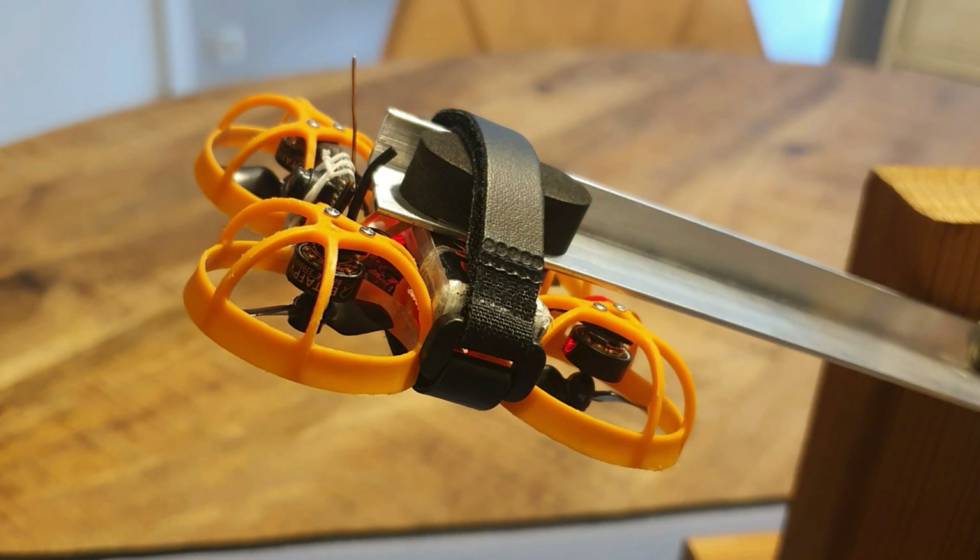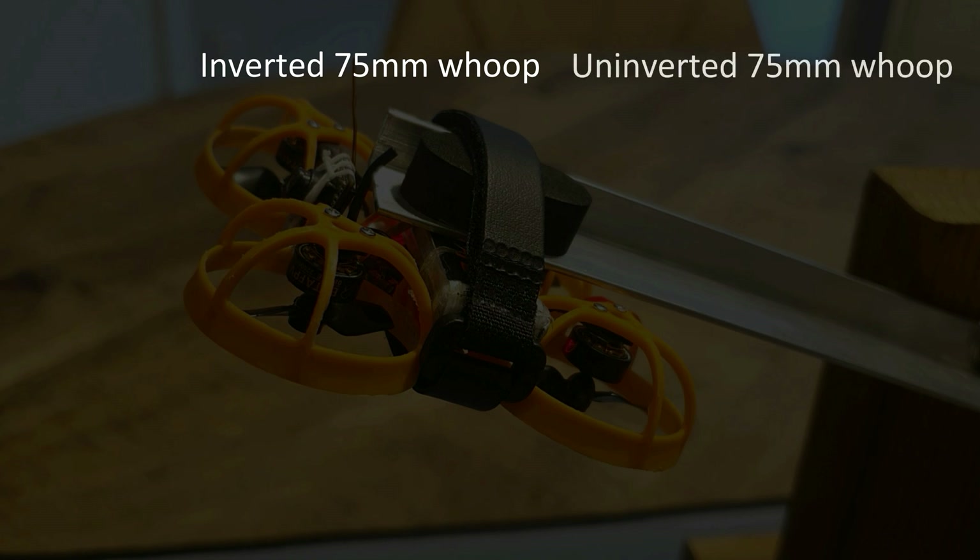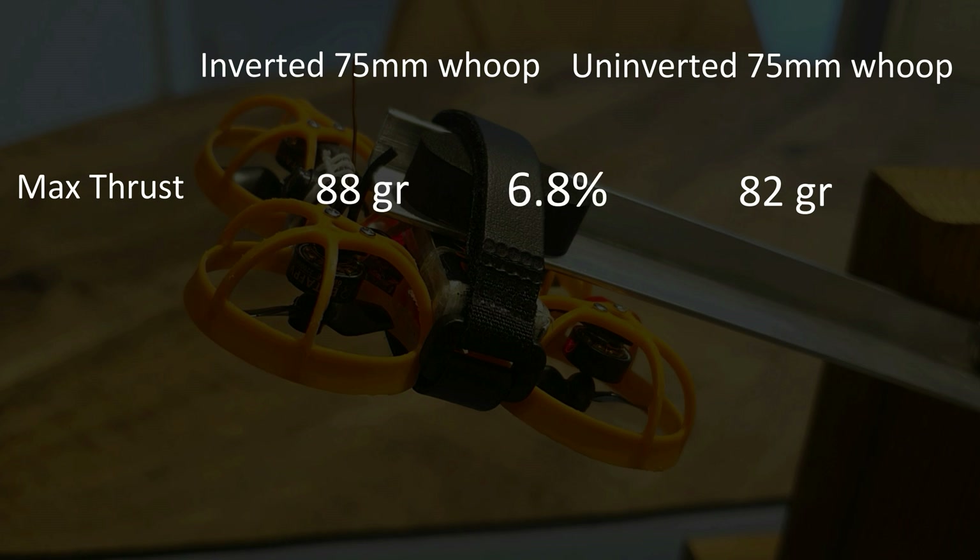For my actual results, let's start with the maximum thrust recorded. The 75mm non-inverted whoop had a maximum thrust of 82 grams across all my testing. My inverted 75mm whoop had a maximum thrust of 88 grams — which is a 6.8% difference, and that's quite a big difference for a whoop that only weighs 19 to 20 grams.